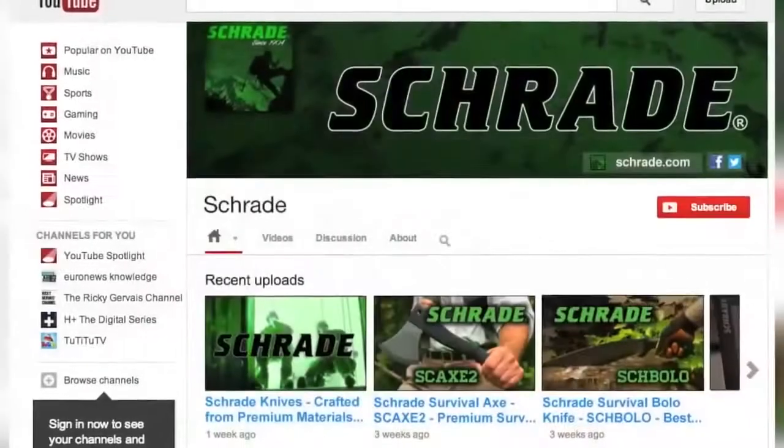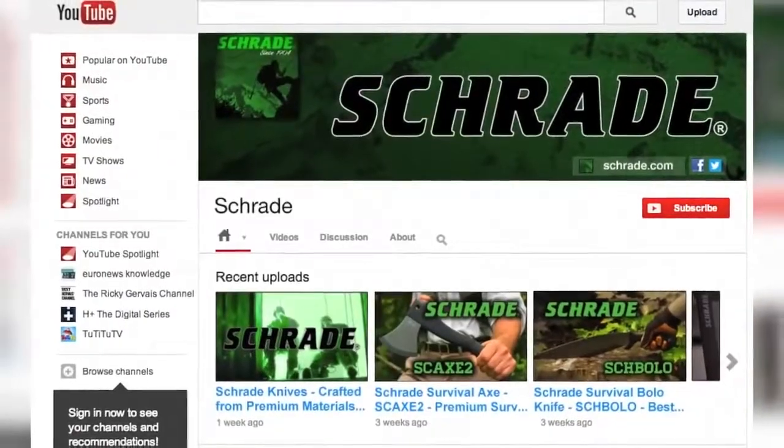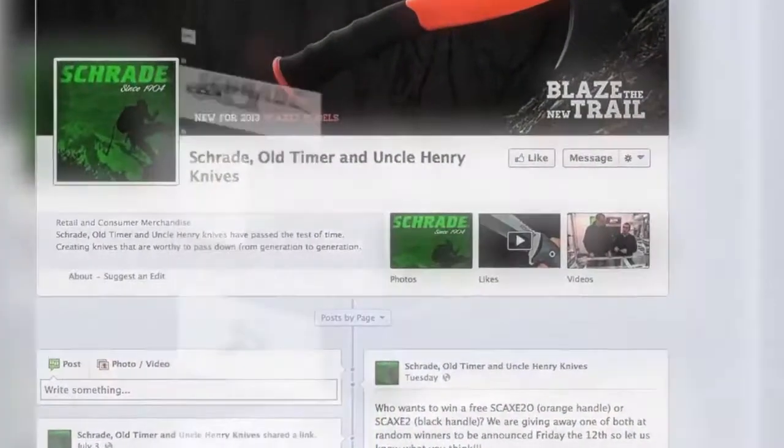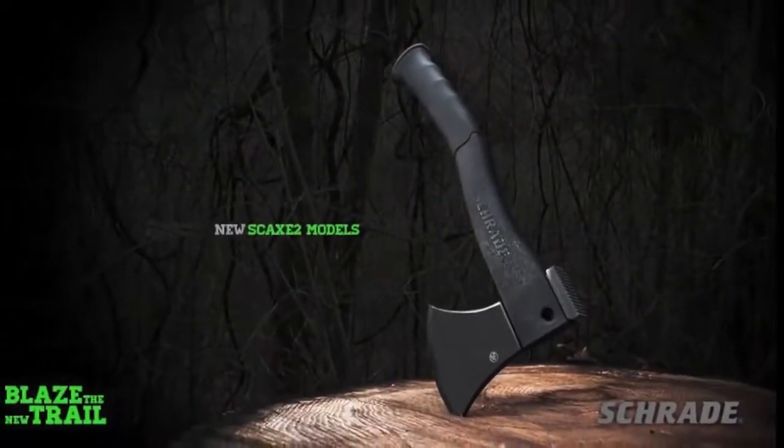Don't forget to subscribe to this channel on YouTube, like us on Facebook, and follow us on Twitter for the latest news, helpful outdoor tips, and new product releases. To learn more about our great knives and gear, visit schrade.com.